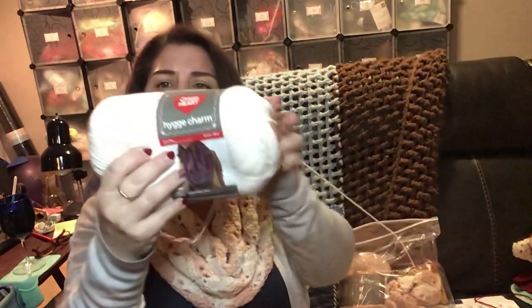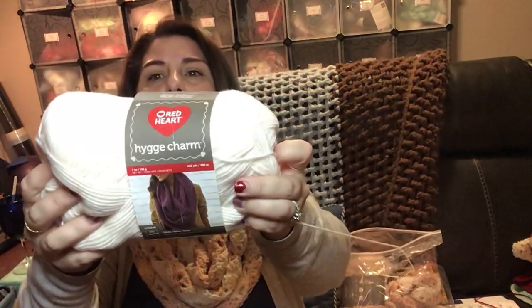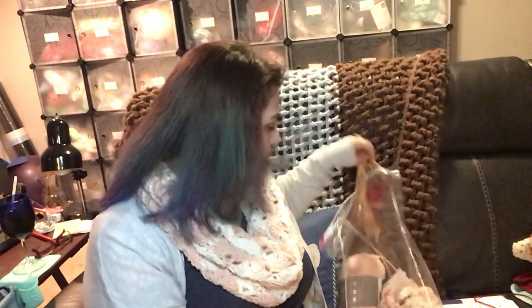I'll post this pattern. The yarn I used is from Red Heart — it's called the Huygen Charm. I'm probably mispronouncing that. It's a size 4 and it called for an I hook, and that's exactly what I used. It worked out very well for me.